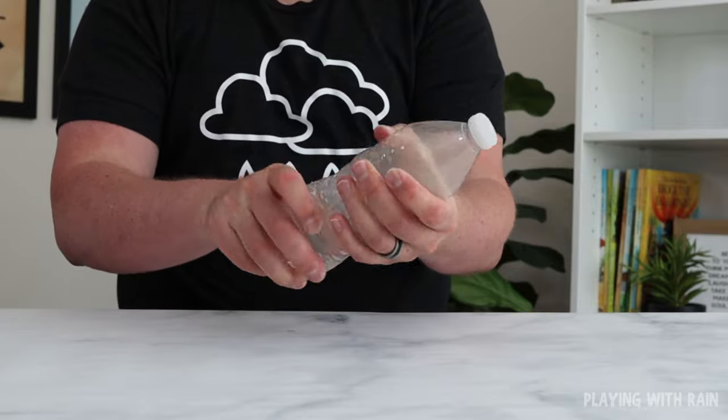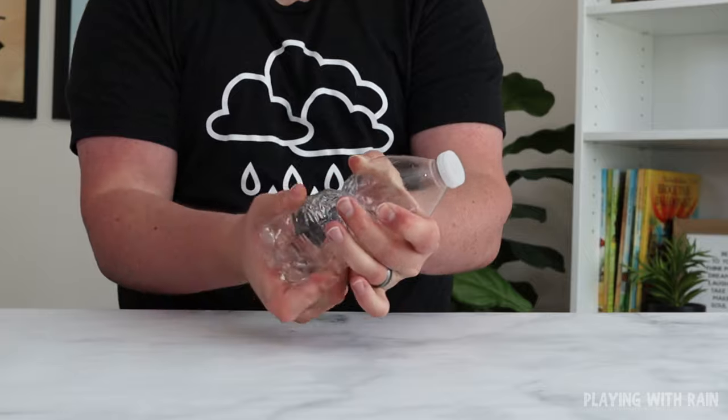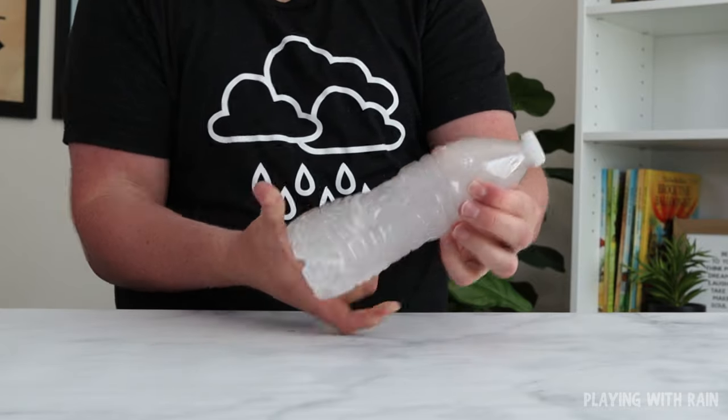Now if you want your cloud to go away, simply repeat the process and twist the bottle up again. This will increase the air pressure and the cloud will vanish as quickly as it appeared.